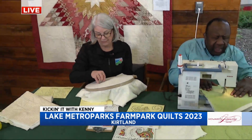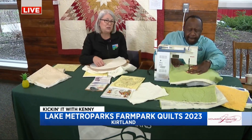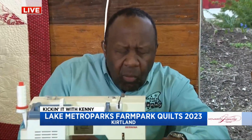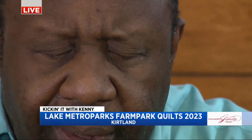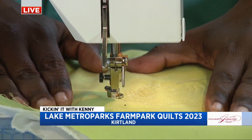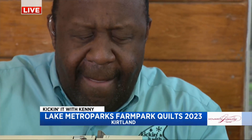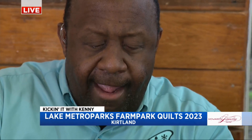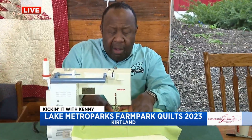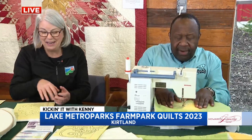Come visit us — we are open until the end of the month, April 30th, Tuesday through Sundays, nine to five. The last weekend we also have a Lamb Jam, a new event happening at the same time — you get to see lots of lambs and learn how to take the wool from our lambs and turn it into fabric and yarns. We also have vendor days where we bring in our sponsors who are quilt shops so you can do some shopping.